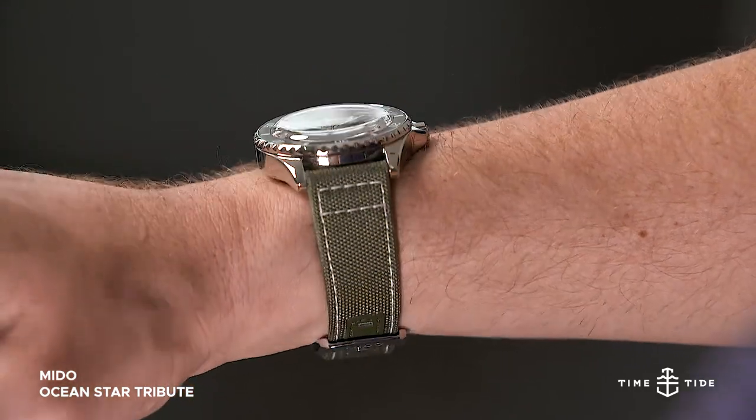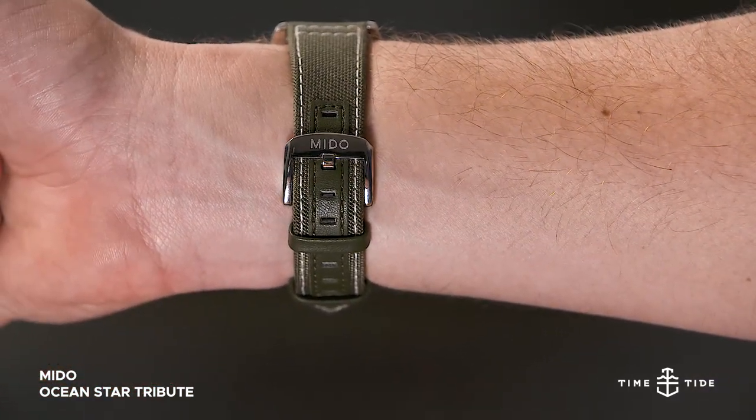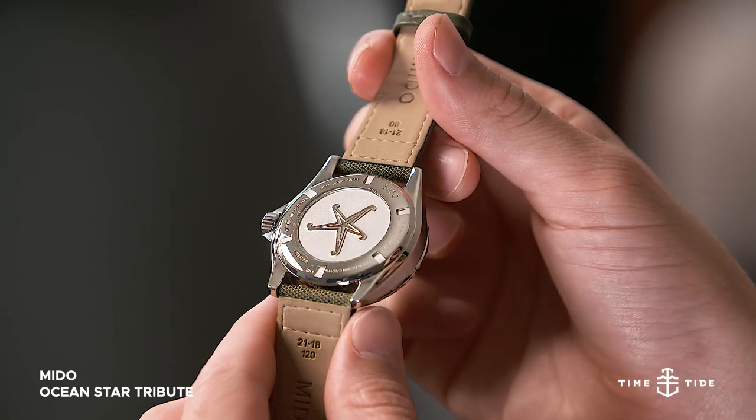The 21mm strap is made of green fabric to match the dial and bezel, with contrasting white stitching that ties in the comfortable leather underside.